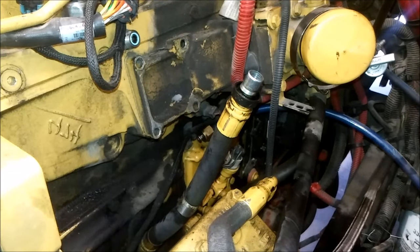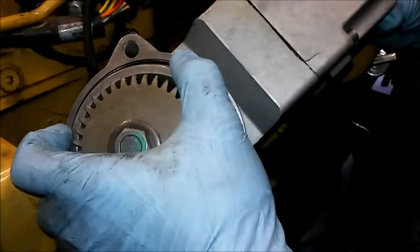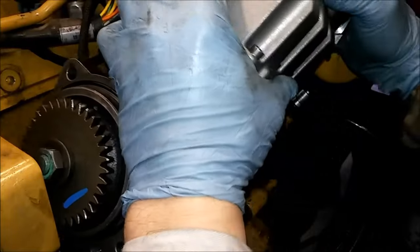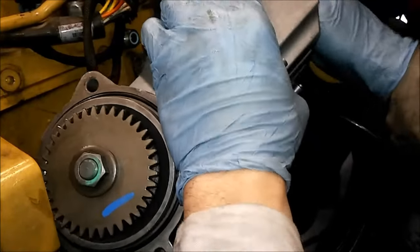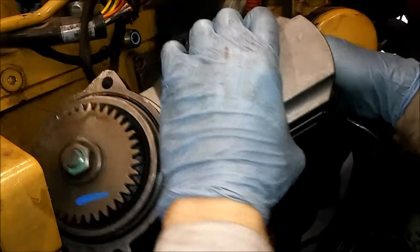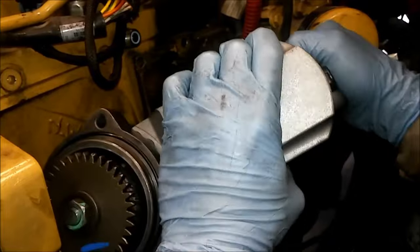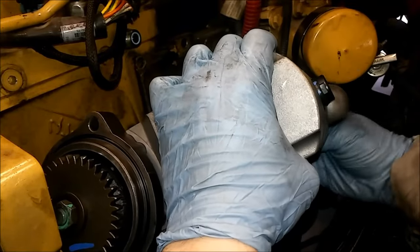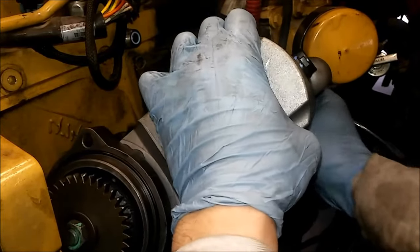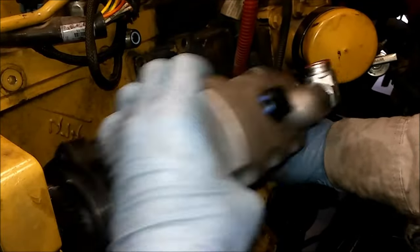I've resealed the small fitting going into the head. The line appeared to be in good condition, so we're going to reuse it. We're going to slide our Huey pump in, and the first thing we're going to do is connect the quick connect line. These pumps aren't super heavy — whatever they weigh, maybe 10 to 15 pounds — but they are kind of a pain sometimes.